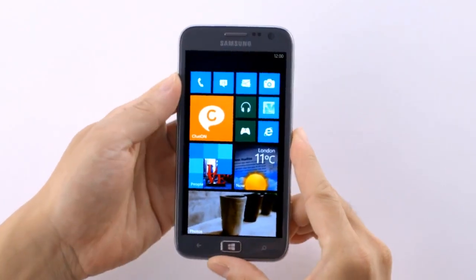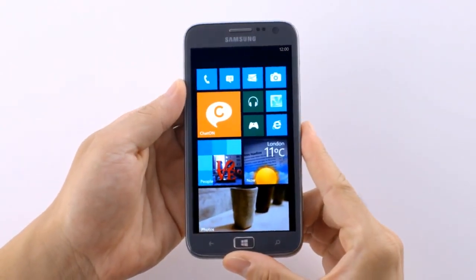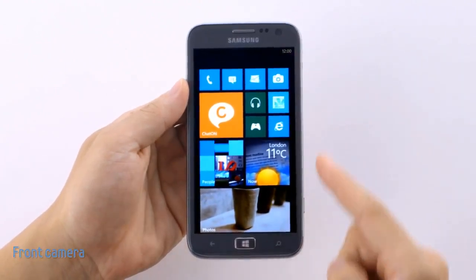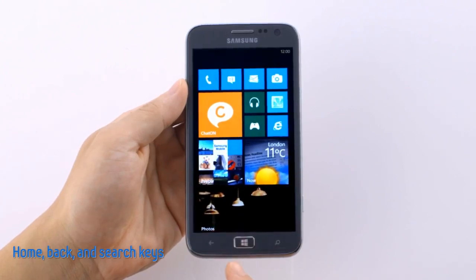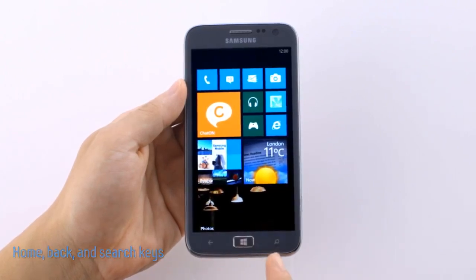Let's take a look at the sleek, compact design. You can see the front camera here at the top, along with the home button at the bottom, next to these two touch keys — the back and the search key.